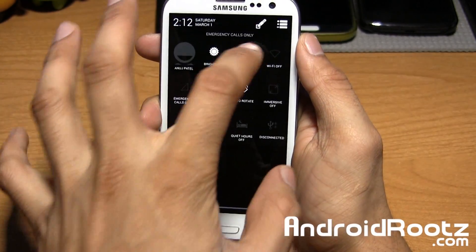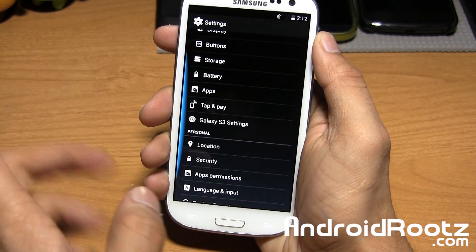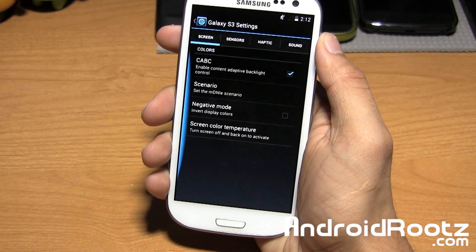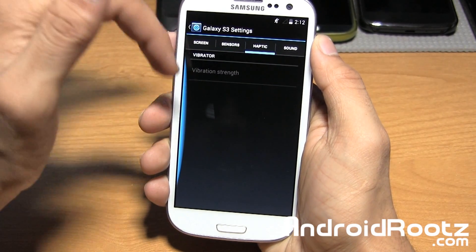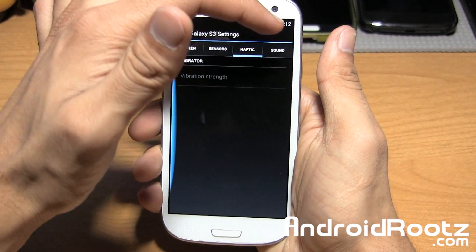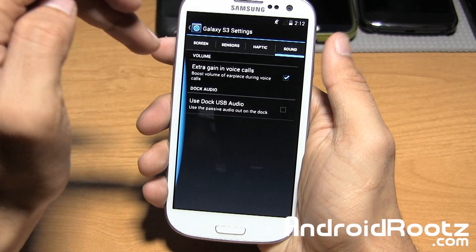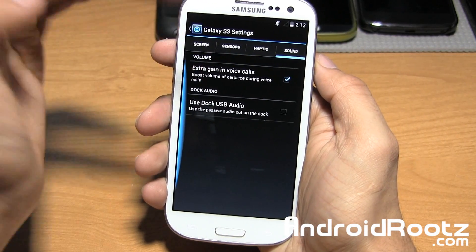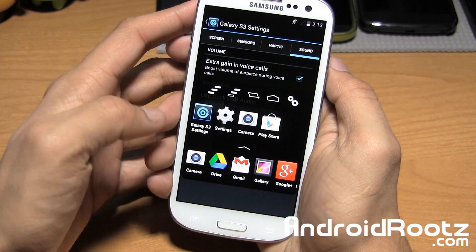The rest of the options are within Settings, so let's go ahead and do that. One option I haven't really seen elsewhere is Galaxy S3 Settings. You have screen calibration, sensors, haptic feedback — which is disabled for some reason, maybe because it's disabled within settings — and you also have sound. I would recommend enabling this if you have a hard time hearing people on the other end of a phone call; it could really help.